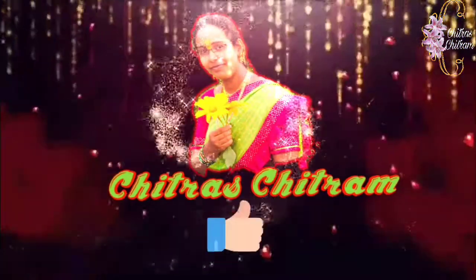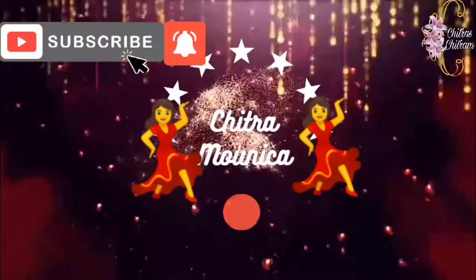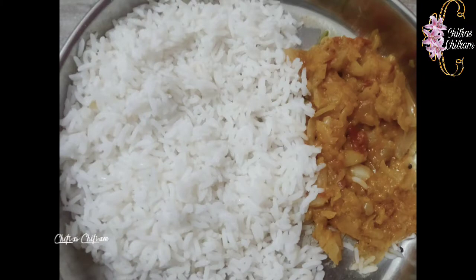Hi, namaste, vanakum! Welcome to our channel Chitras Chitram. I am Yos Maoni. Please subscribe to our channel and click the bell icon for latest updates. Today I am going to show you cabbage doll curry.